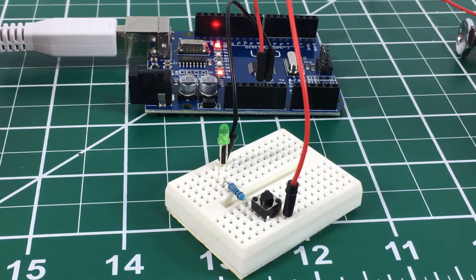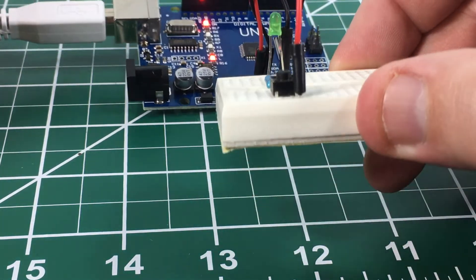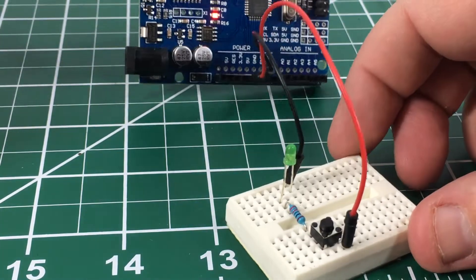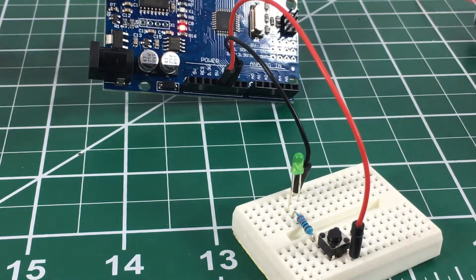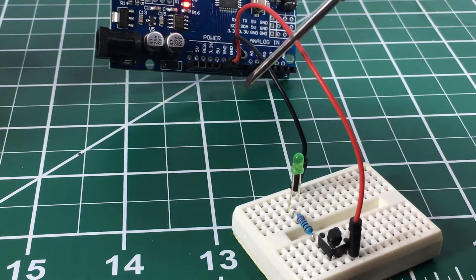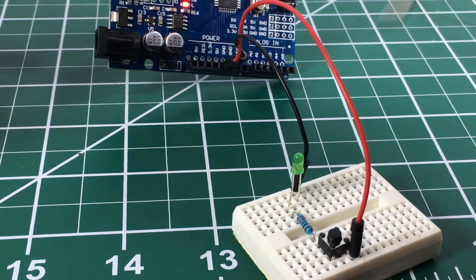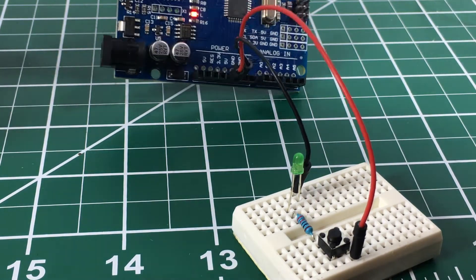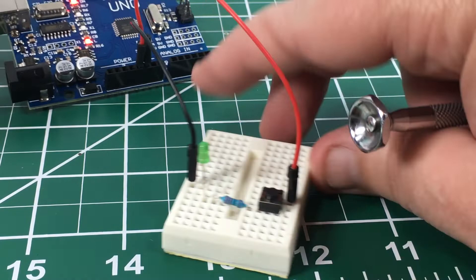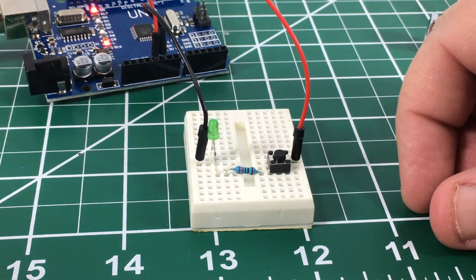Hello everyone, today we're going to be talking about the button, and we're going to start off by just looking at how the button physically is connected and operates. Let me give you a quick rundown of what we've got. We're not actually using the Arduino for anything right now other than a power supply. The black jumper is connected to ground and the red jumper is connected to 5 volts.